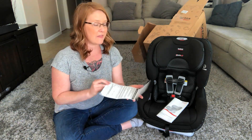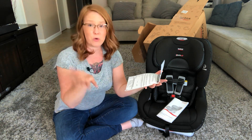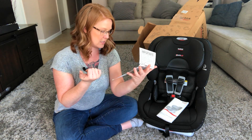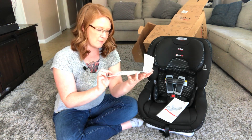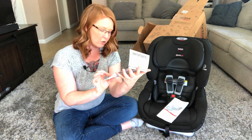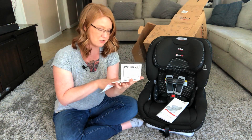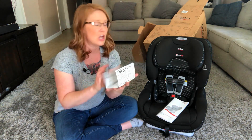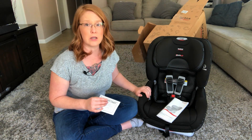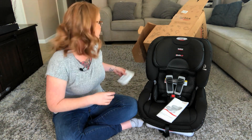This is super important — any time you purchase something for your child, make sure you fill out this recall form and send it in. That way if there's ever a recall, you'll get something mailed, emailed, or they could even call you. This actually has the model number and serial number on it, so I'm going to make sure I fill this out and send it in just in case there's ever a recall on this car seat.